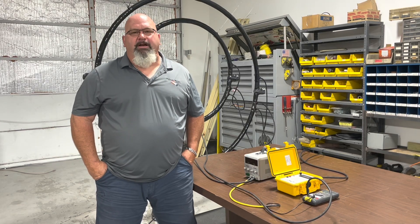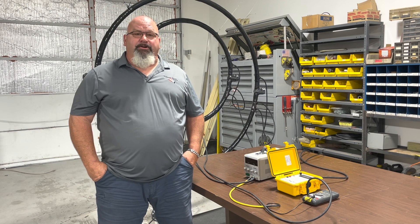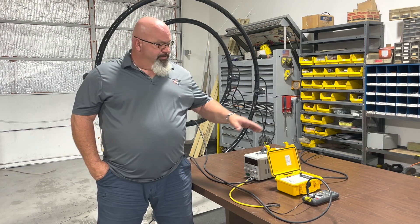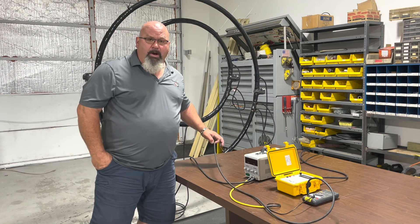Hello, my name is Kirk Gillespie, General Manager of the Swain Meter Company. Here today, we are going to put on a demonstration for you of the capabilities of the Swain Meter with some very large clamps and some very small wire.